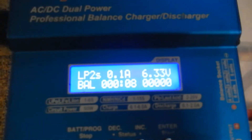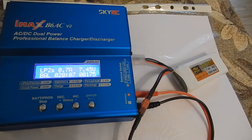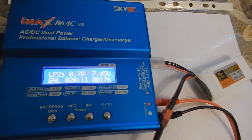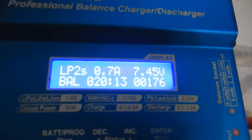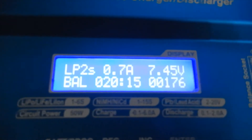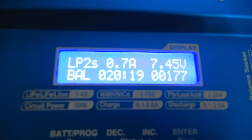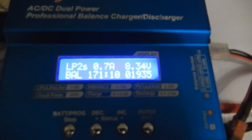I am using balance charging. The battery came to me discharged and we will charge it to full capacity. Now you can see that process.